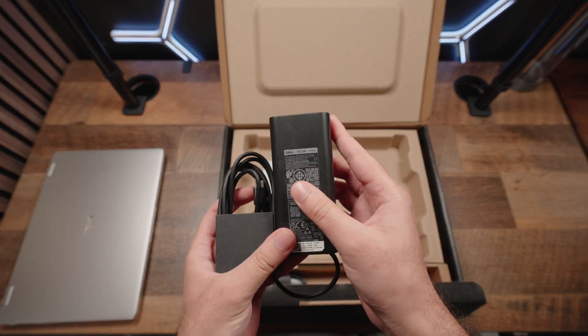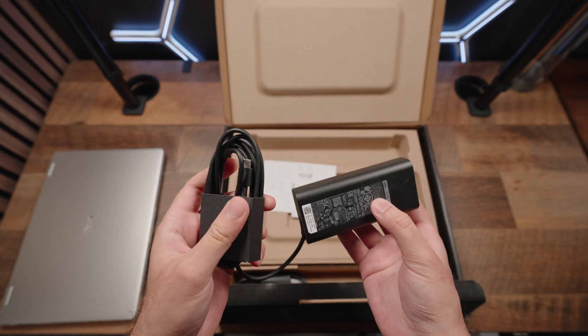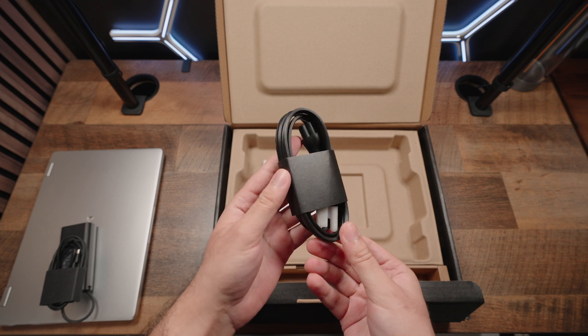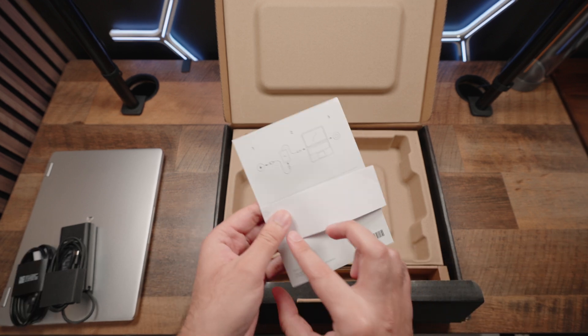We also have a 65W charging adapter, and this is very large for a modern 65W adapter. Companies have gotten smaller — come on, Dell, get with the game. You also have a wall outlet charging cable piece, and then finally some basic documentation and a quick start guide.